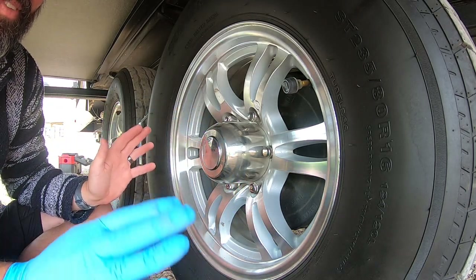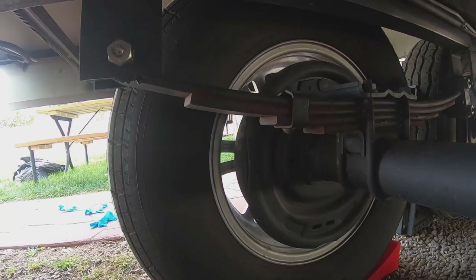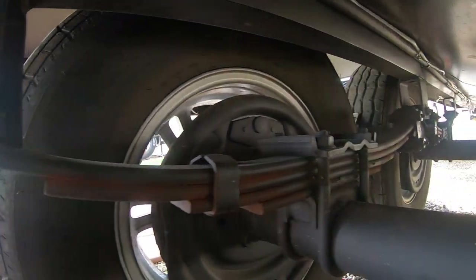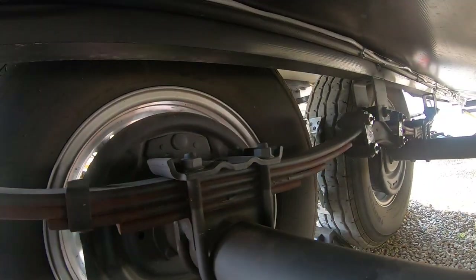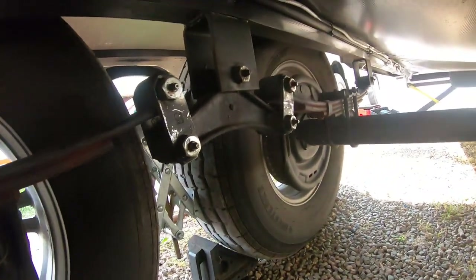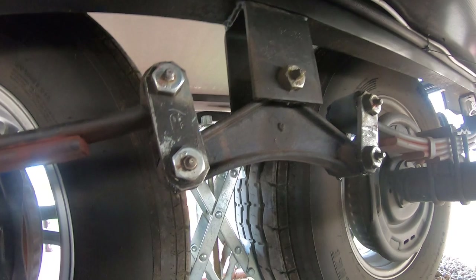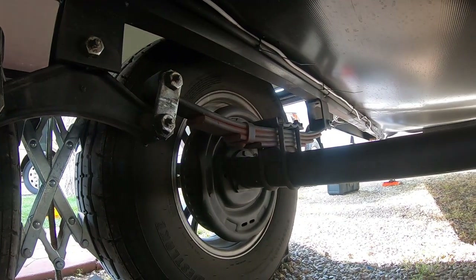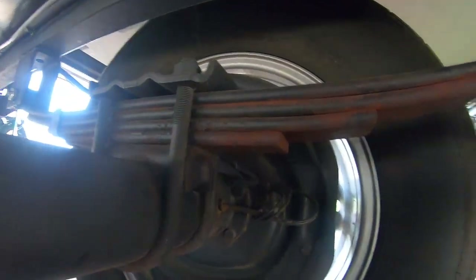All right, moving on to the second maintenance item — not a lot of people are greasing their shackles. Shackles are basically the suspension of your camper. If you have a travel trailer or a fifth wheel, chances are you don't have shocks, and what the camper uses is a set of leaf springs that pivot on a point.